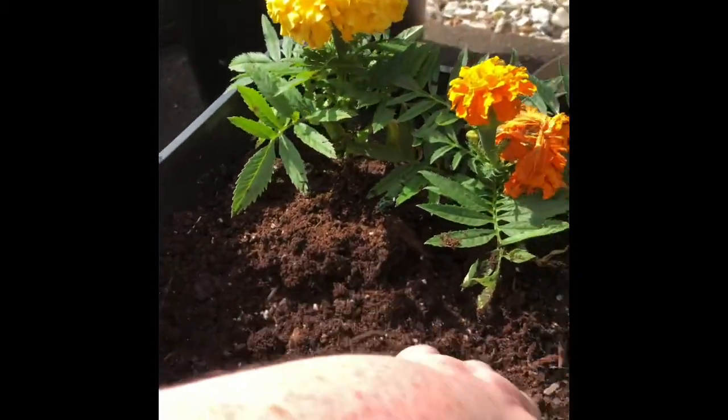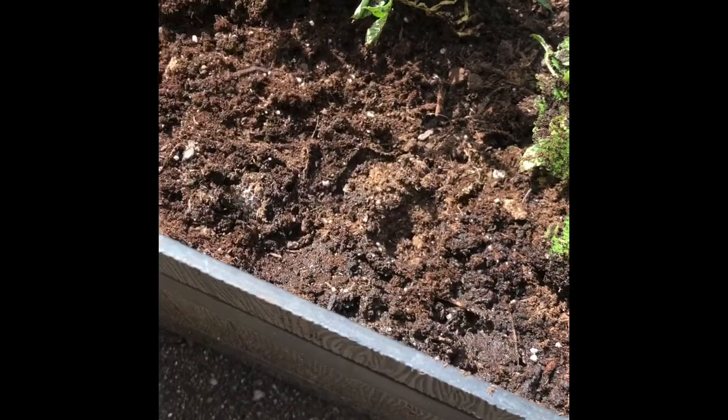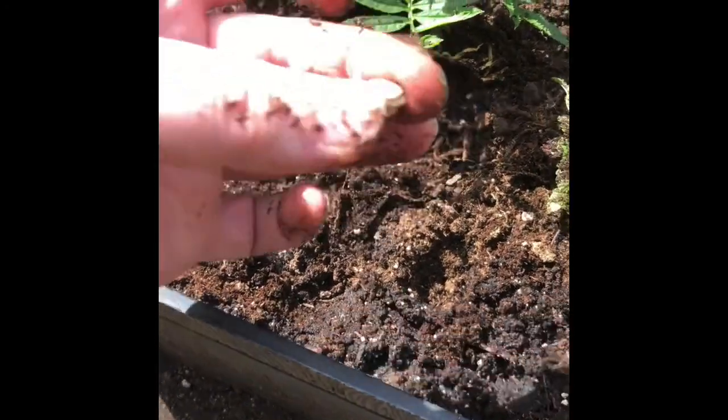Now let's do one more over here. Poke it down in the soil. Taking a seed and we're going to put it right down in there and cover it up.